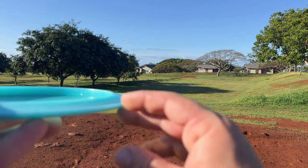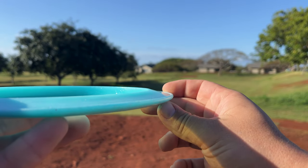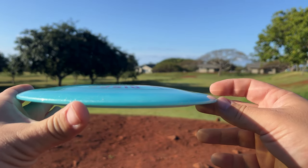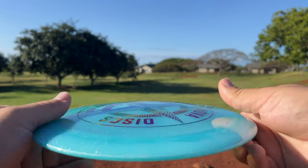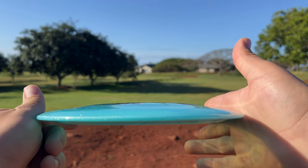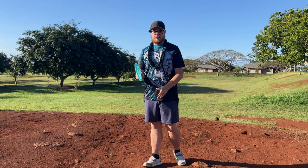Beautiful champion metal flake disc here. Really like the way this thing feels — it has like a little nose bead on it. I'll show you guys — it has like this little bead on the edge of the wing, not sure how to describe it. Also, it's pretty domey, really just in the middle. You guys can see it's like super domey in the middle. We're gonna take it out here on a couple test drives and I'll show you guys what's up with it.